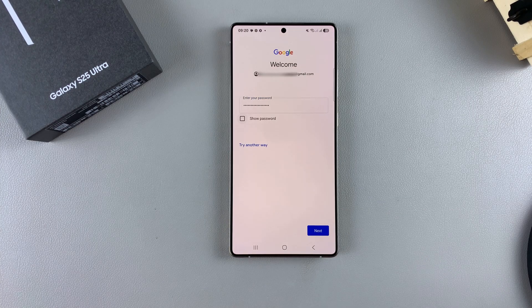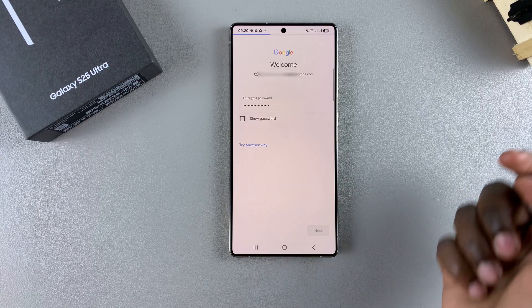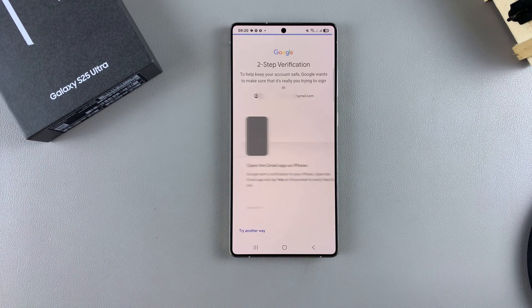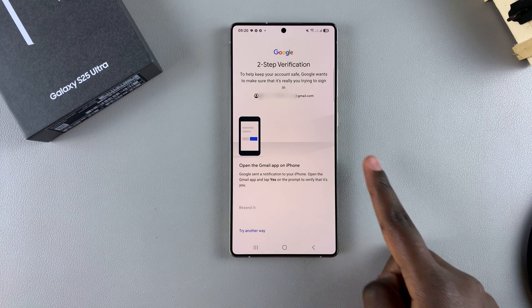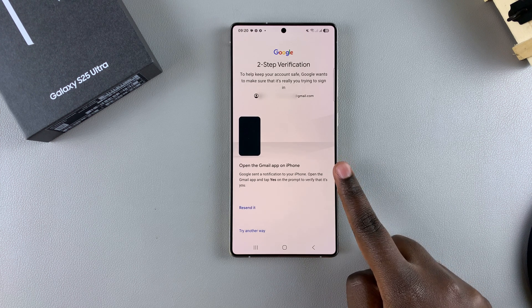Once you've entered in your password, tap on Next. And then if you have two-step verification enabled on that specific email address, you'll need to verify your identity before going to the next step. So because I have it enabled, I'll need to verify myself.